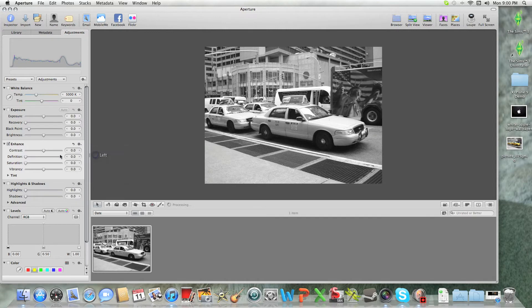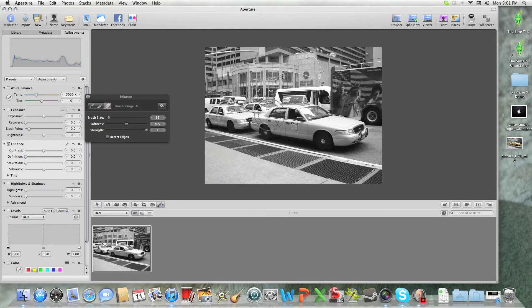Let your brush enhance away and brush. Make sure the tip edge is off, or you can choose that, but it doesn't come out as good. So just keep on going until you get out of it.